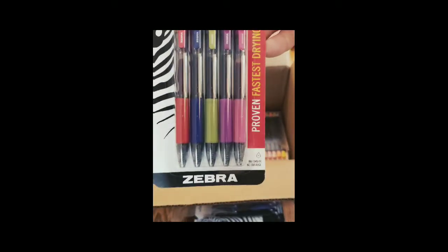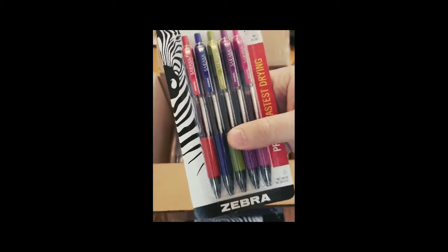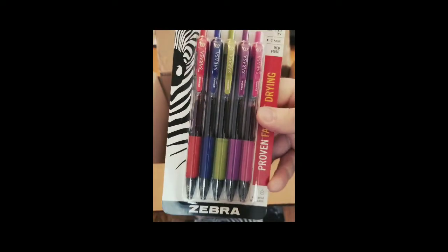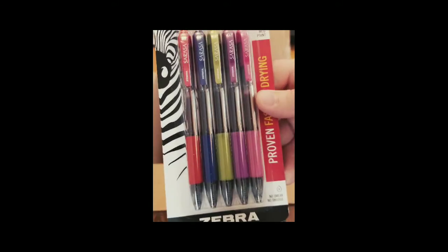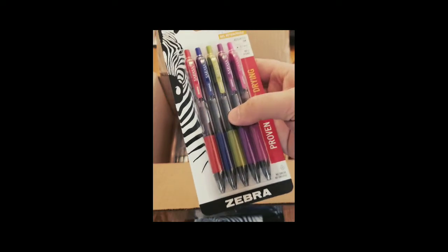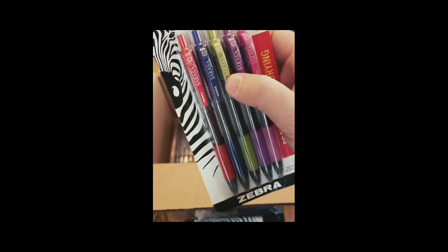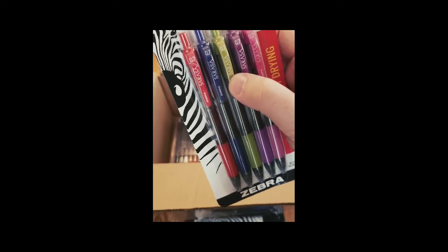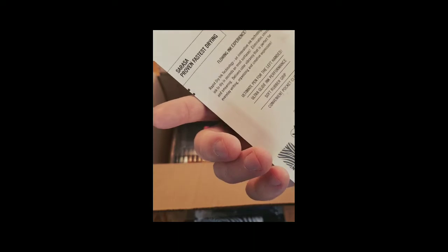And then we got more retractable gel pens. I really like to draw and ink a lot, so I like to use gel pens. These are medium point, 0.7 millimeter, and they've got quite a variety of colors. I'm wondering exactly what shade of green that is — it's a really weird color for a pen, but pretty neat.